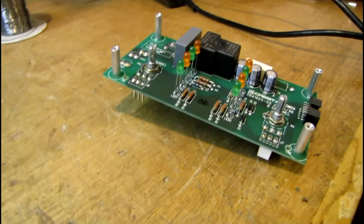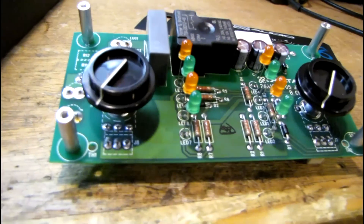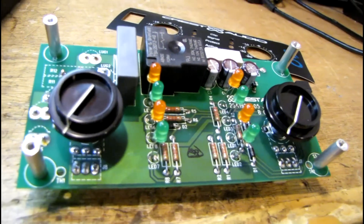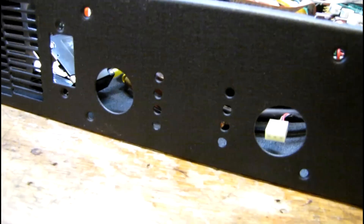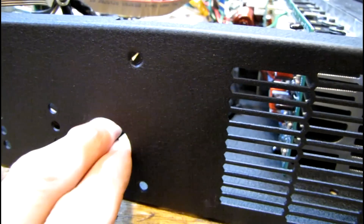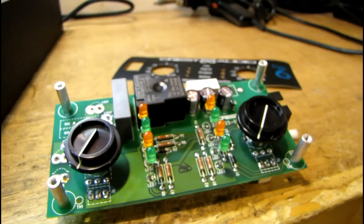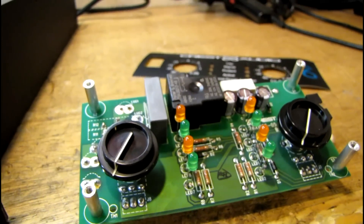But first things first, let me take care of these volume controls so I can get this board reinstalled. Here it is, ready to be reinstalled. You can see I've got the knobs on already, and the reason for that is you cannot take the knobs on and off once that board is installed in the amp. They have a flange on them that is larger than the hole, so they cannot be removed unless you take this board completely out. The only upside to that is somebody can't just walk up and pull the knobs off your amp and take them.